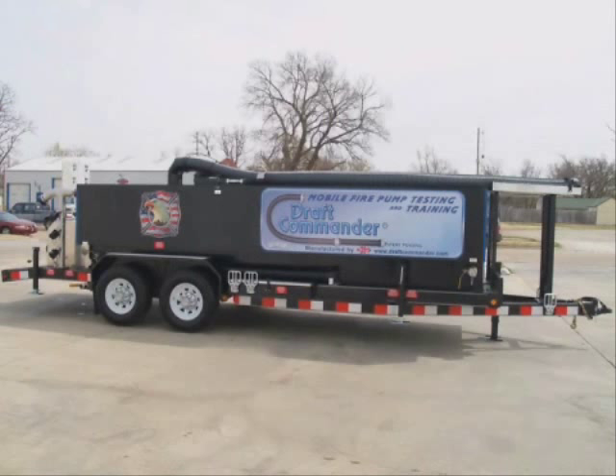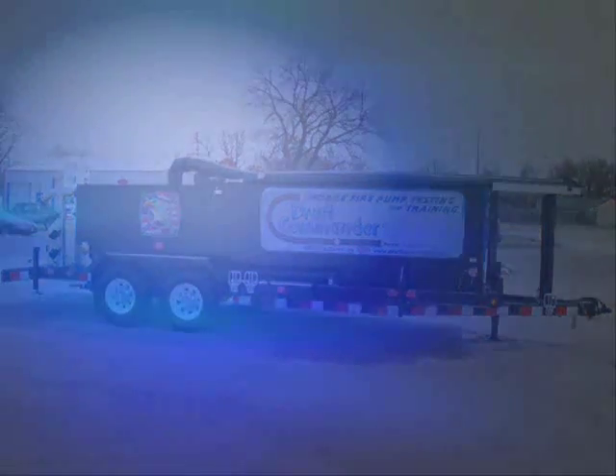The Draft Commander 3000 does all this while conserving water and helping the environment. In many cases, the department can offload water from tankers or tenders and reload the water back to the apparatus at the end of the pump test or training operations.